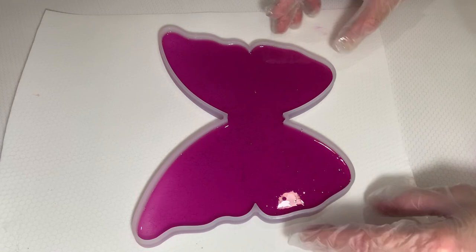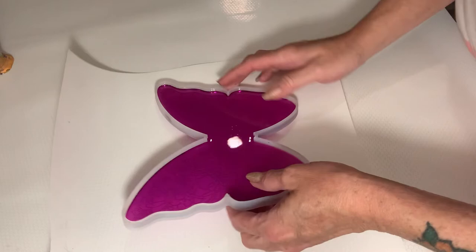Alright guys, we'll be back when it's dry. Okay guys, it's all dry. As you can see, I didn't have enough resin to fill it completely up.